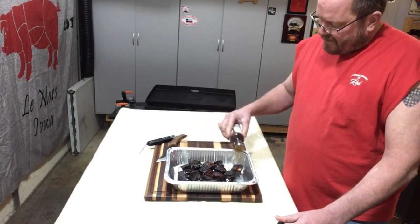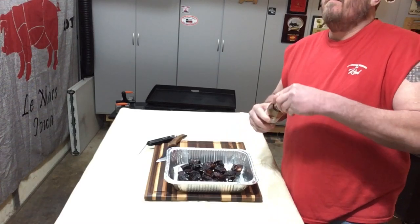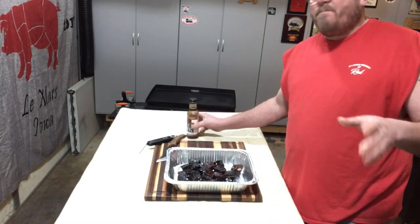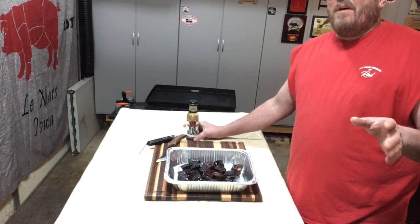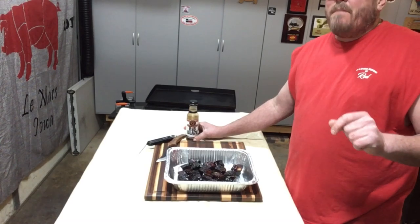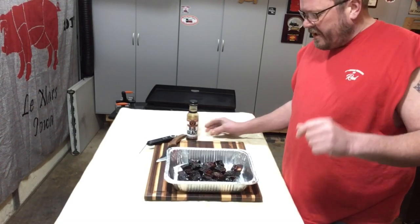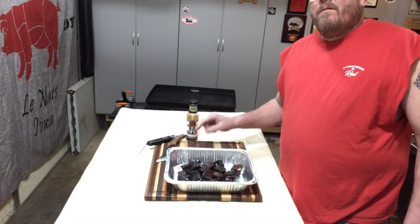Just giving it another layer of flavor, then back in the pit uncovered for about five minutes. I did temp the wings — they're sitting right around 170°F right now. I want to take them up another 10 to 15 degrees so we get that crispy skin. When we bring you back, food will be on the board.